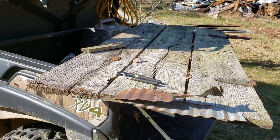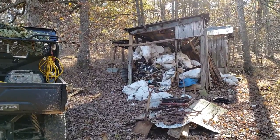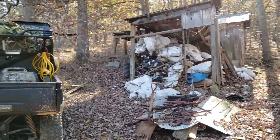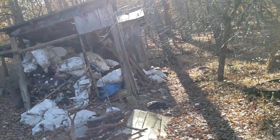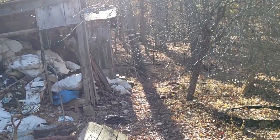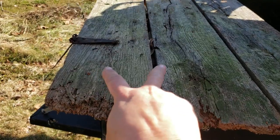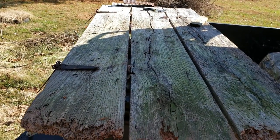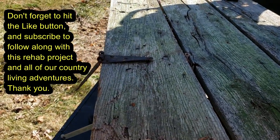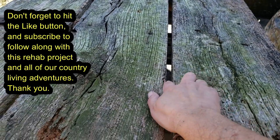So this is the door that was on that barn that I took apart. What we're going to do with it is Mr. Capper is going to cut through these braces here, and I'm going to use these two sections as a coffee table for the living room. I'm going to keep those hinges on, so that's why we're going to cut it right through this brace here.